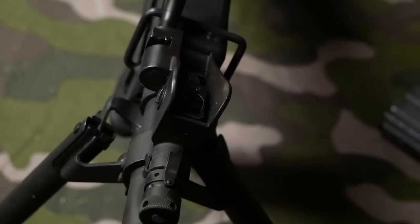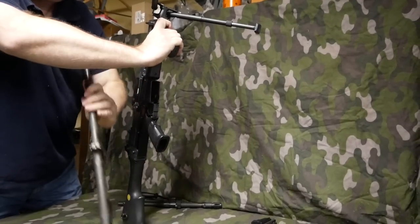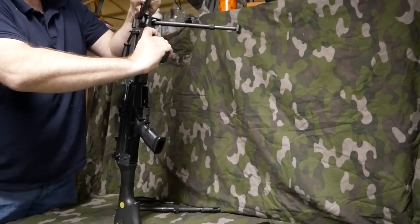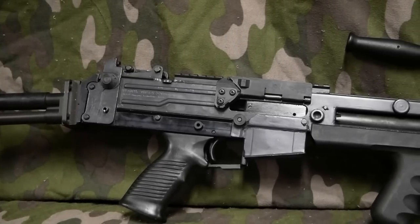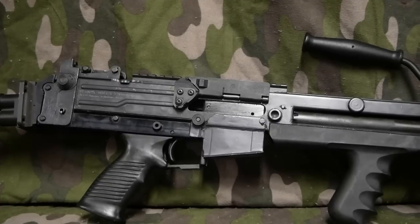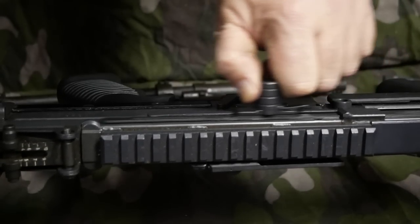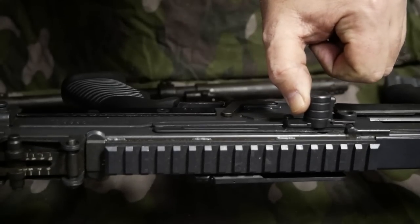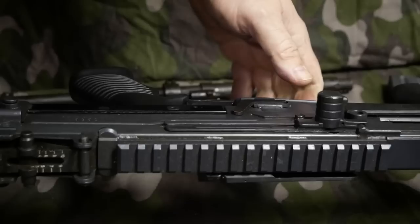The quick-change barrel system is phenomenal — it works very well. You simply squeeze a protrusion in front of the front grip like a trigger, turn the barrel, and it slides right out the front. They also increased the grip sizes for American hands: the front grip has four grooves versus two on the Mark 2, and the grip is very reminiscent of a SAW grip. The cocking handle was also changed to a squeeze design — dummy-proof, automatically unlocking when pulled back so you won't shear the pin off.